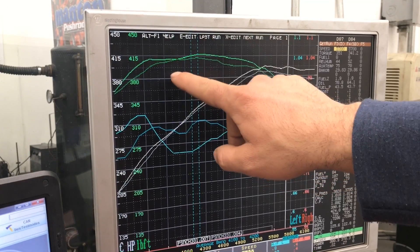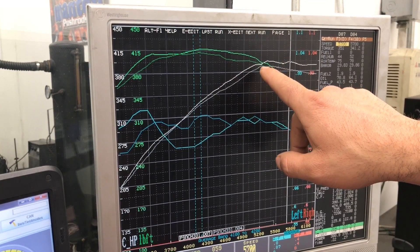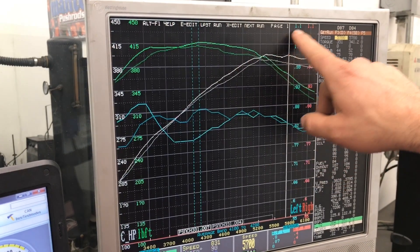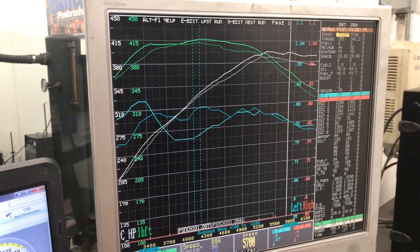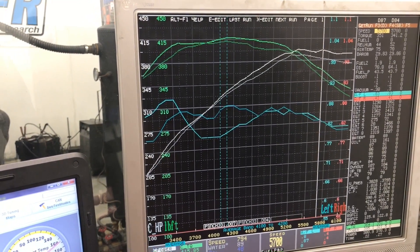You can see that the engine, once it runs out of air, obviously with the smaller cam and intake manifold, we're going to need the blower to carry the horsepower where it needs to go on its trajectory. Unfortunately, we don't have that blower on it, and we're just doing some NA testing on this deal.